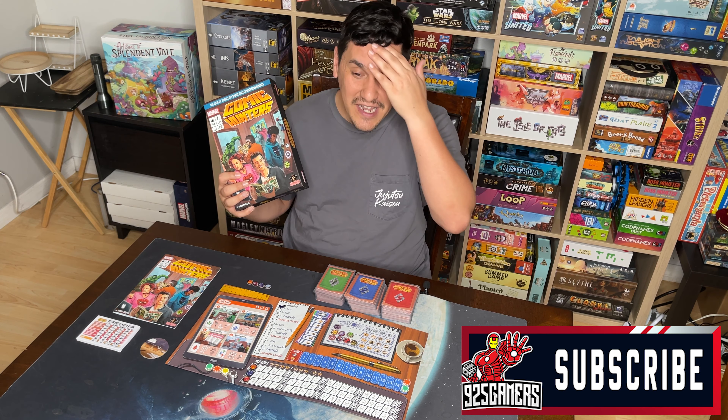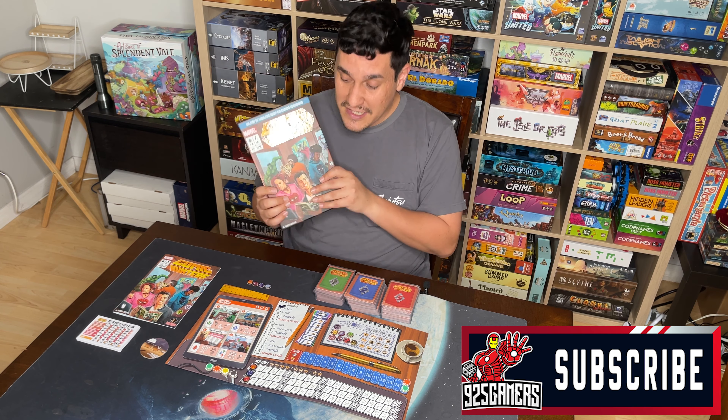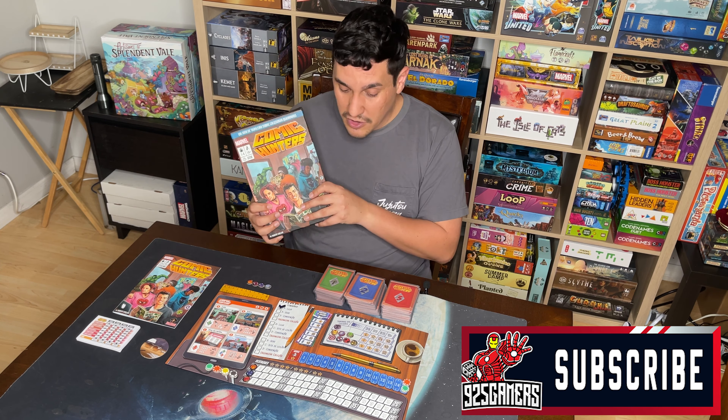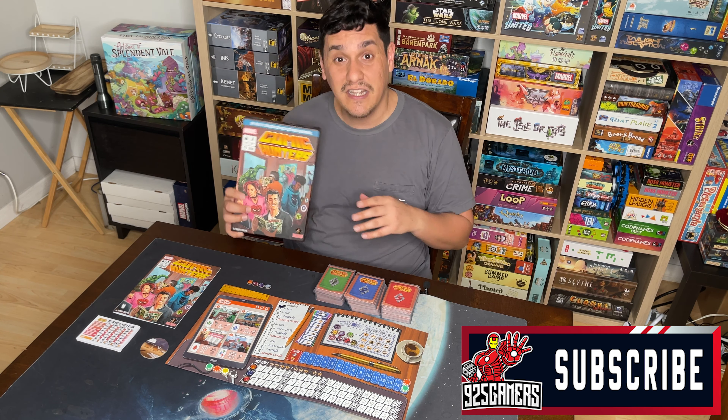Welcome back to 9to5Gamers. Today we're doing a review of Comic Hunters. This is a very hard-to-find game, but don't worry — English copies are coming to the United States soon, hopefully. If they don't, you might want to snag yourself a copy of this game. It's incredible. I'm going to show you the components inside the box and then give you my overall score based on my couple of playthroughs.